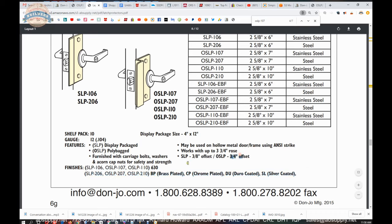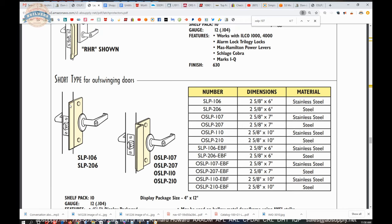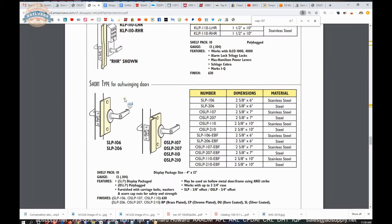OSLP is the three-quarter offset; the SLP is the three-eighths offset — the same item with a smaller offset that can be used to account for an electric strike in a standard application.